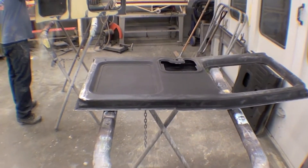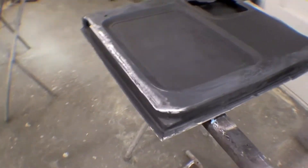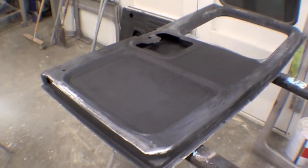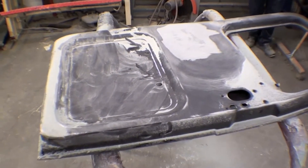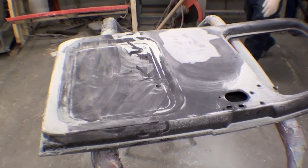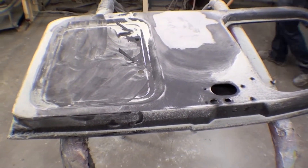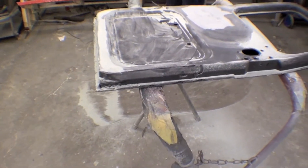Body work continues on, we're on to the rear ambulance doors. We've done the fabrication at the bottom and just cleaned those up real nice. They're in the epoxy primer and you can see that we have this door going as well. The other side has been body worked as well. We'll just give that a quick flip so we can show you what that looks like.